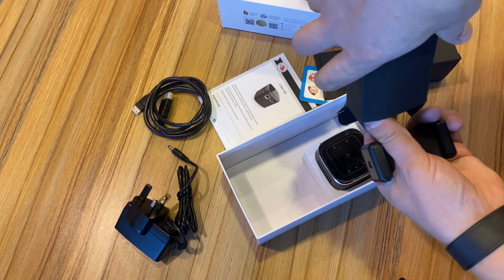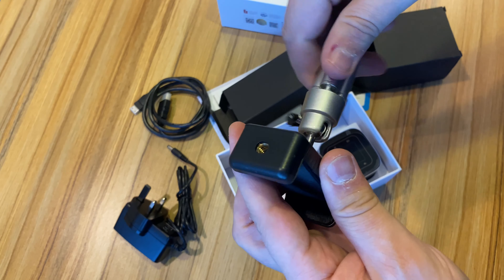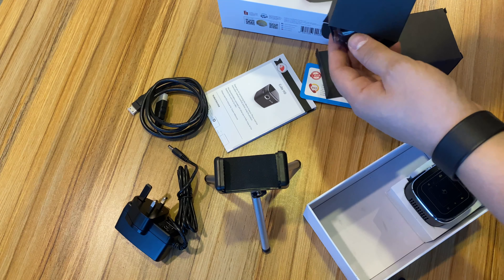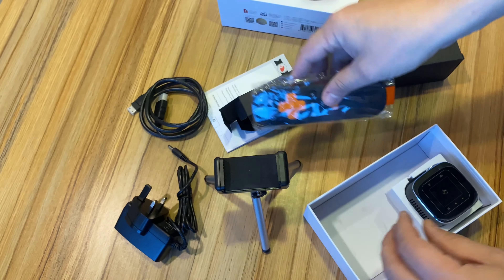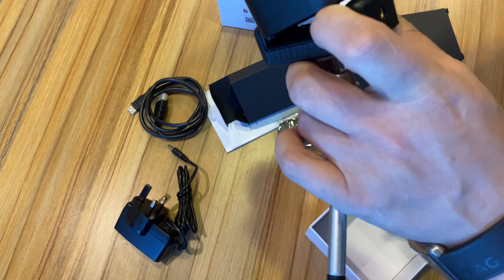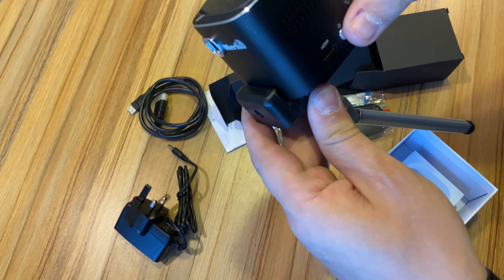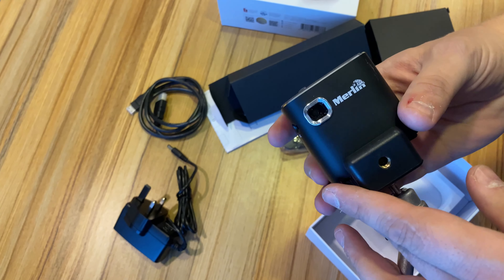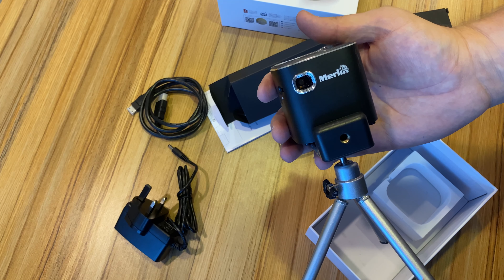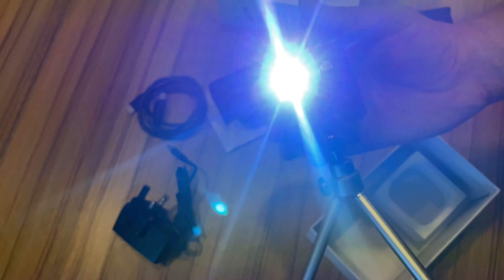Here we have the tripod for the clip — you can screw it on like this — and the remote control. And the projector: you put it on the clip like this, or like this, and switch it on. That's it.